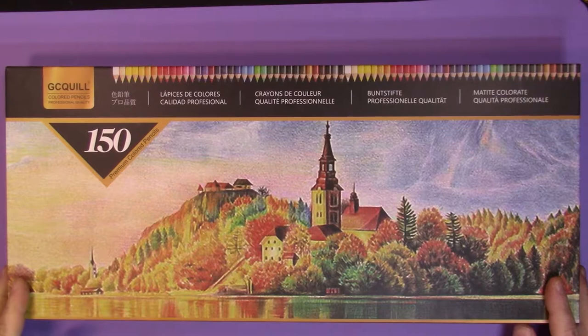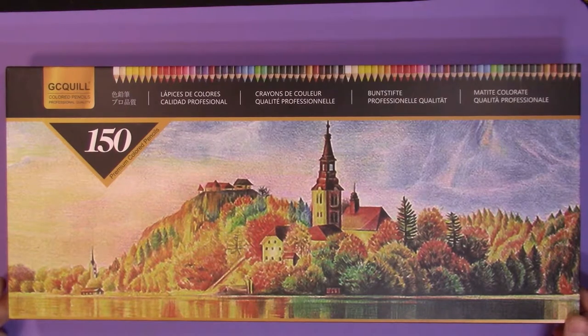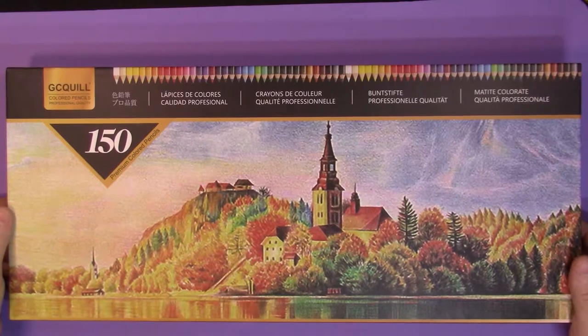This is a set so new on Amazon that there weren't any reviews, so I went against my own general policy of waiting for reviews and decided to just pull the trigger on these. They are by GC Quill. Looking at their store, they mostly do fancy feather quill pens, so this appears to be their attempt to get into the colored pencil arena. These are 150 colors.